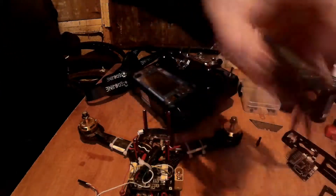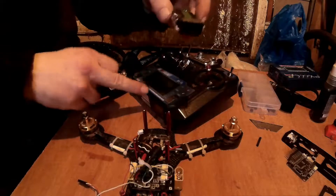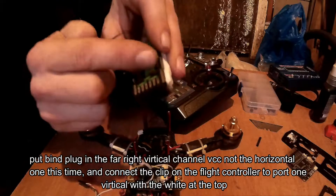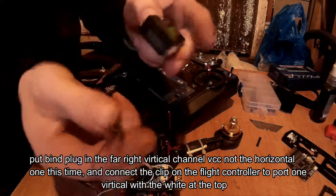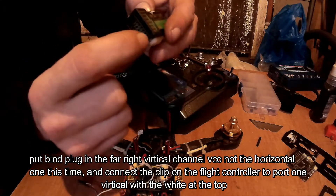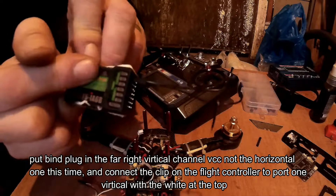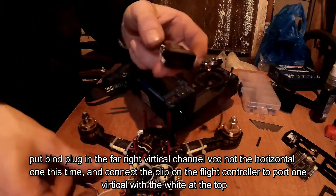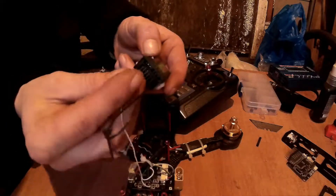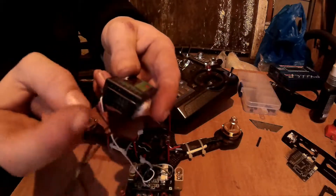I'm going to bind the receiver to the controller now. You have your bind pin — it's the two outside ones, with VCC on there, basically negative and positive. Connect that into the VCC right at the end, then get a power source. I've got mine set up on the drone now, so I can just use that — stick it in so that it powers the second row.